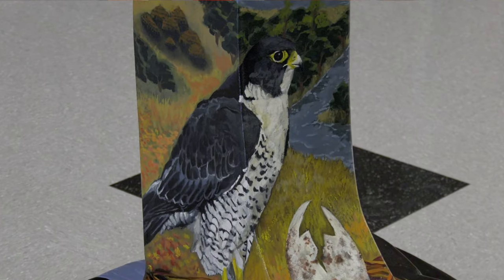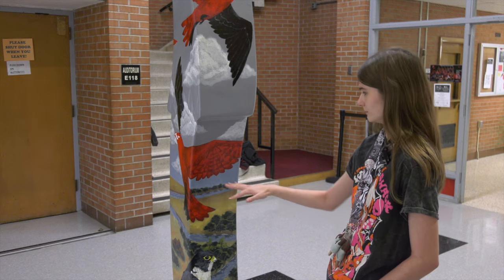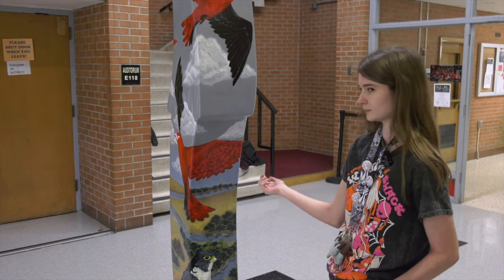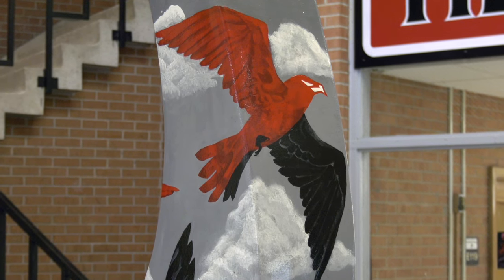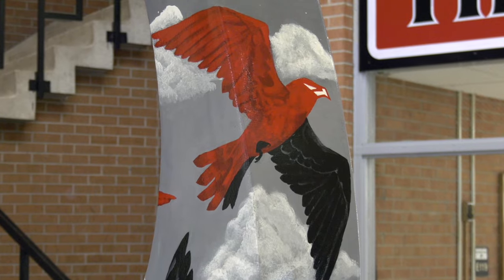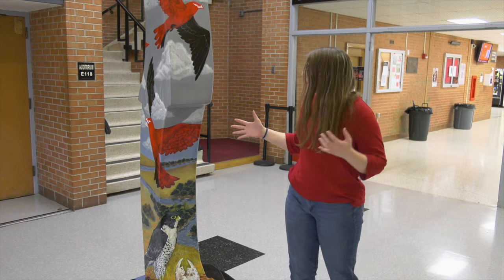When we added this realistic bird at the base, we were like, this doesn't really fit when it's just one color. So we had to come up with a way to make them still be abstract while still having that single color. We really wanted our symbolism.